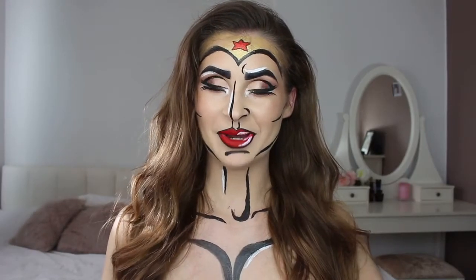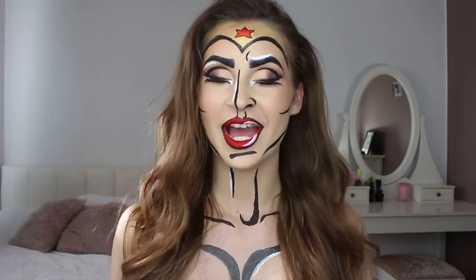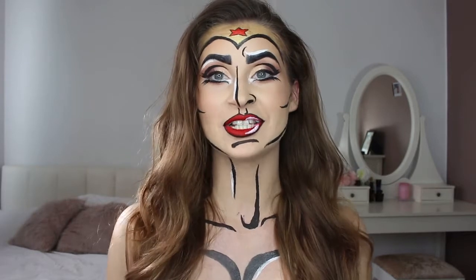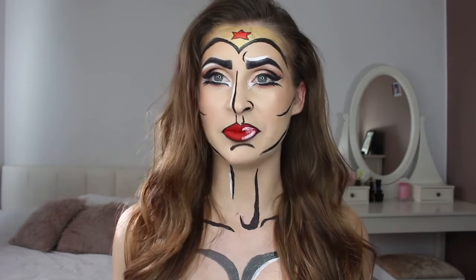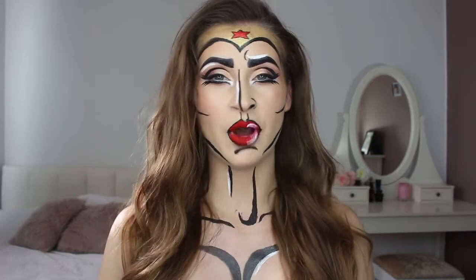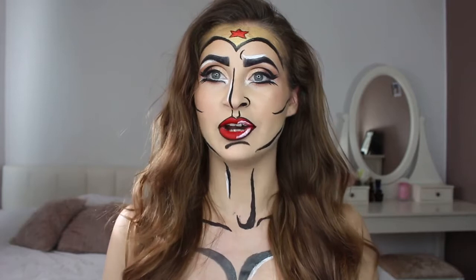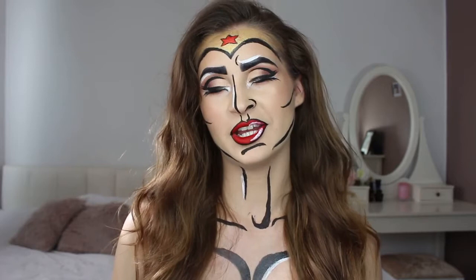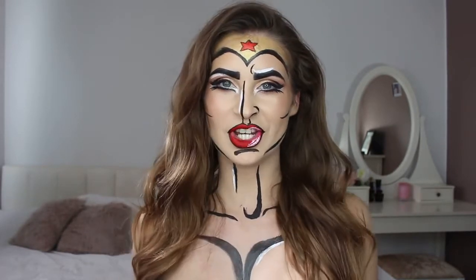Hi guys, welcome back! Today I'm going to show you how I did this Wonder Woman Halloween makeup look. I've never done a Halloween makeup look before in my life, believe it or not, so this is a first. I try to make it as easy as possible, with a little bit of my twist inspired from comic books and also pop art. A lot of people are gonna do this look this year as there was a Wonder Woman movie out and it was so amazing — I felt so inspired by it. So if you want to see how to become Wonder Woman, please keep watching!